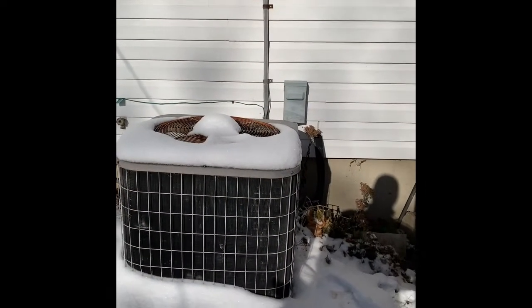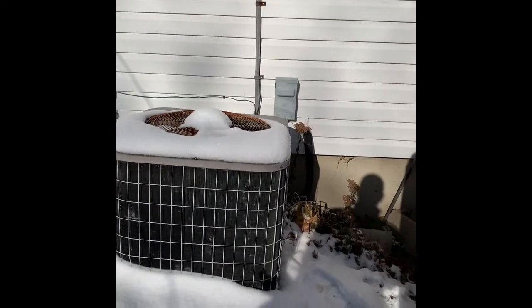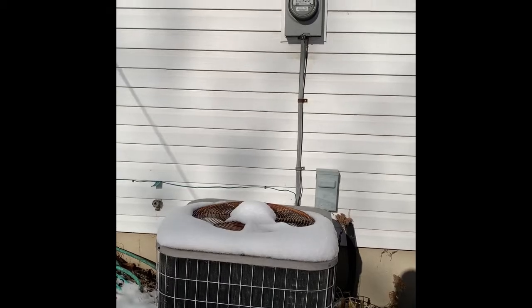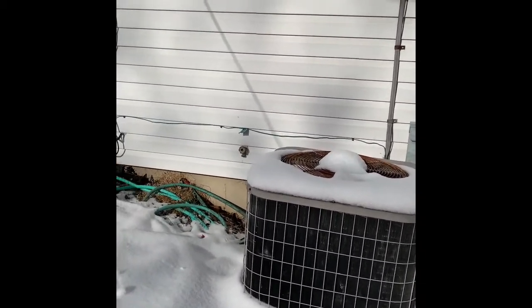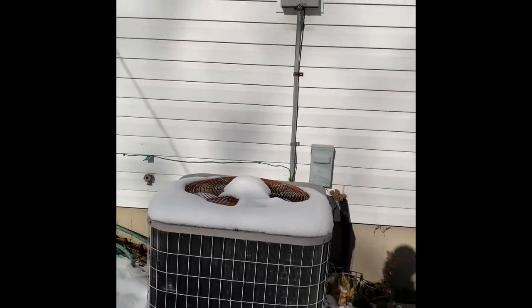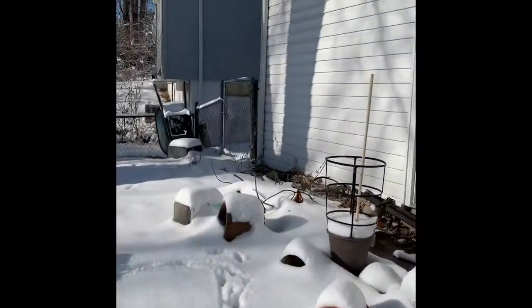Here's the unit outside. We've got a fuse disconnect here, new lines coming through, new whip, new pad. We're in front of the meter, so just make sure we either scoot it to the left a little bit — we do have the water spigot to worry about — or we just make sure we keep it far enough away from the wall. The gate to get back is here.